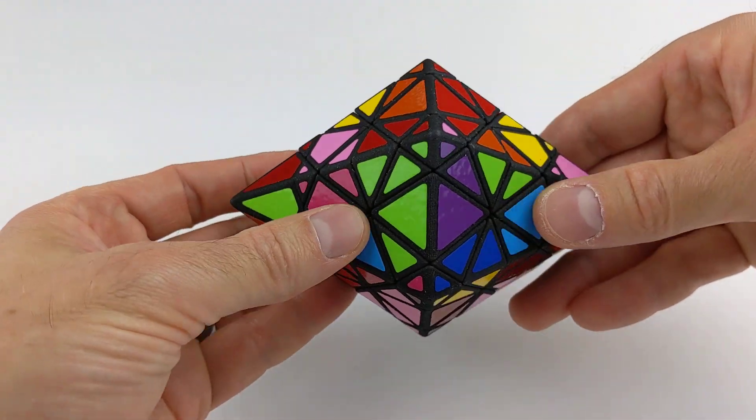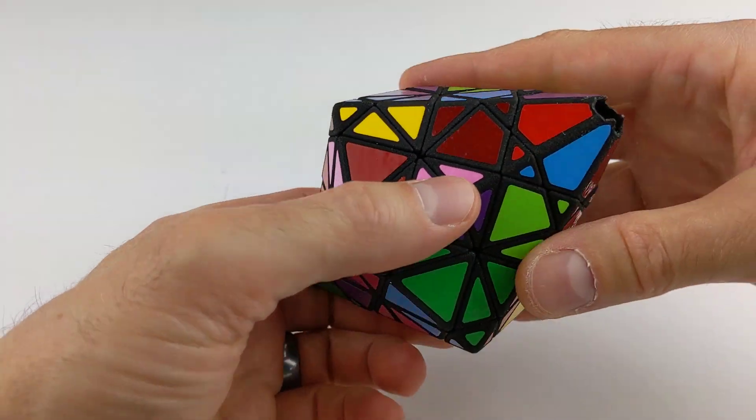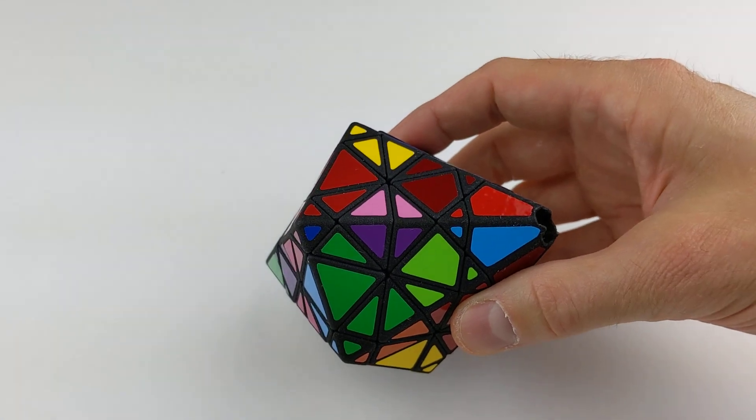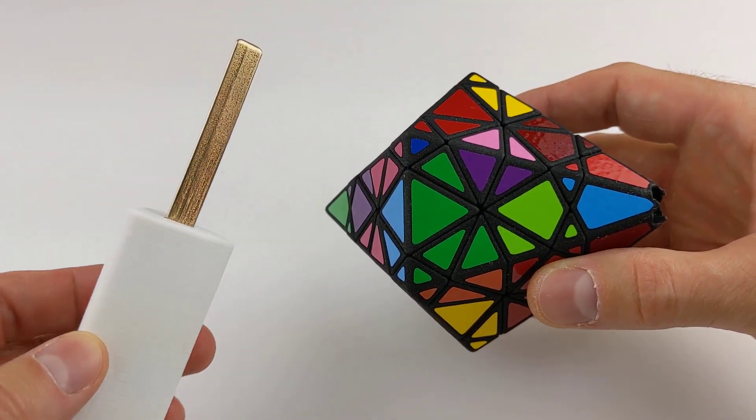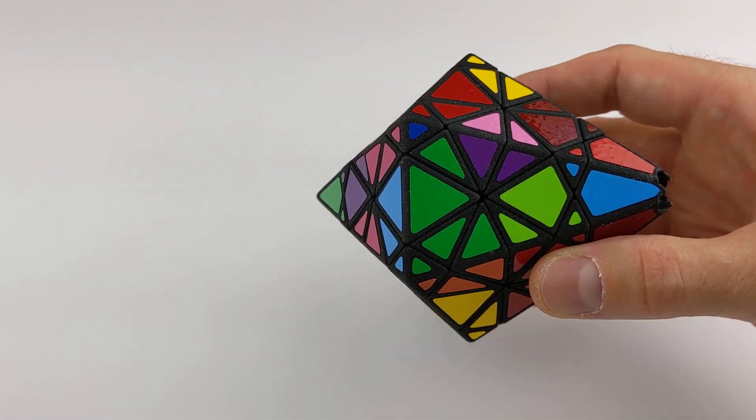In the last video, I showed you how difficult it was to change states in the puzzle and switch to the other cube. In fact, I failed to do so even with a heavy-duty metal screwdriver-type tool.